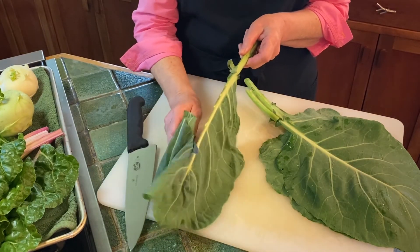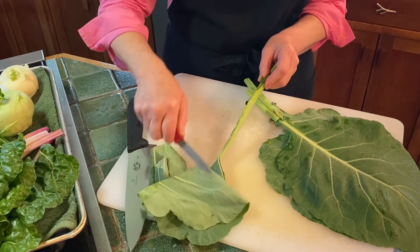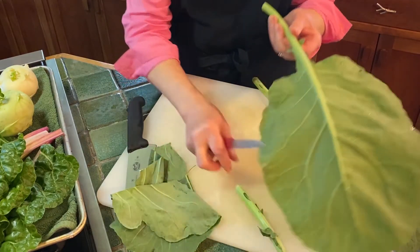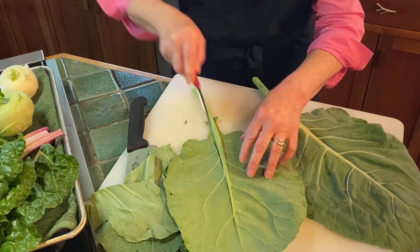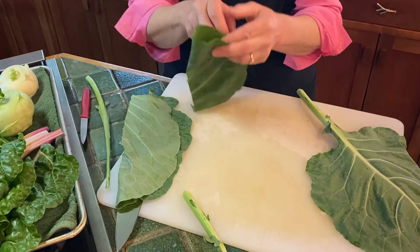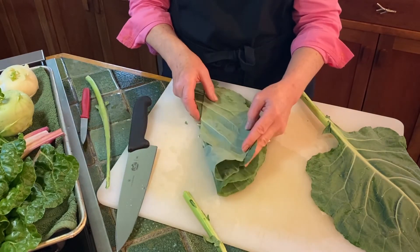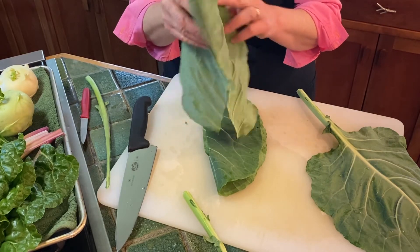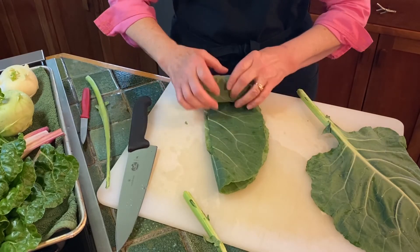Simply run your sharp knife along the edge of your stem and it'll take that right off, or flip it over so the stem has some dimension and again just run your sharp knife along the edge — and there you go. We can fold and stack them and cut them into ribbons the way we did the swiss chard, or we can use this as a leaf to roll stuffing around, just rolling it up and using it like a tortilla.